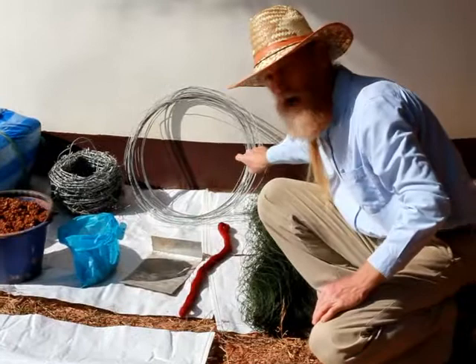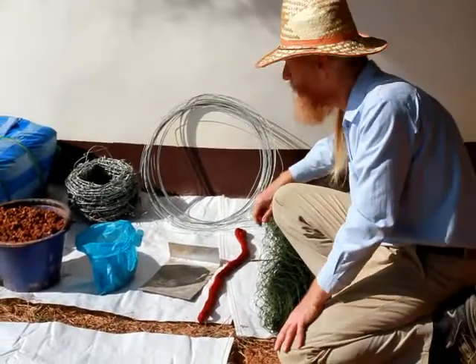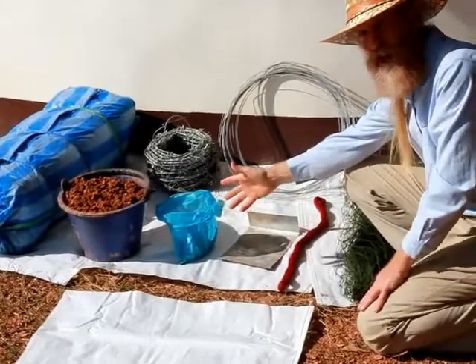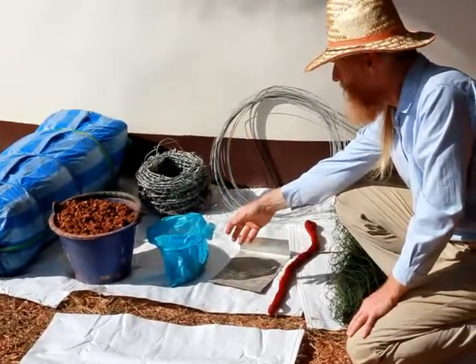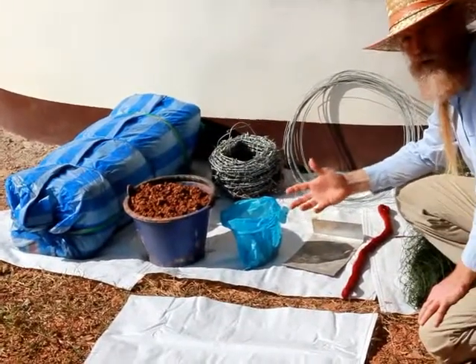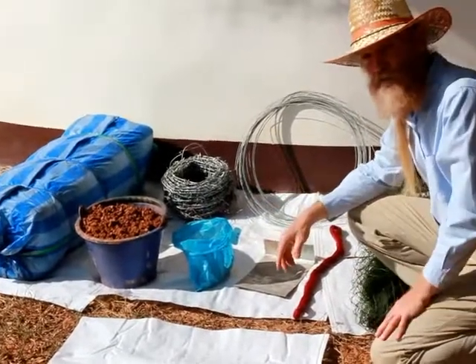We have tie wire for closing our bags, for stitching the bags closed. We have fasteners, either fencing staples or nails. We have a bucket to show you soil — good moist soil with a clay gravel mix.